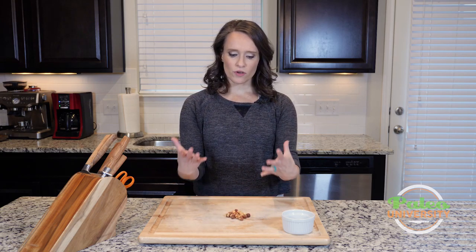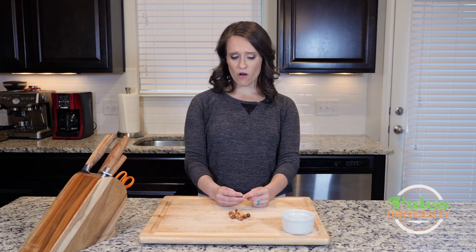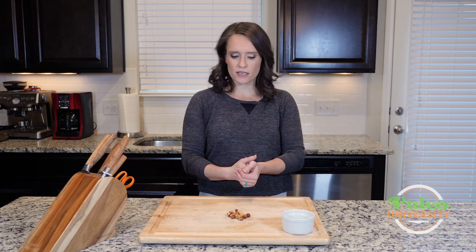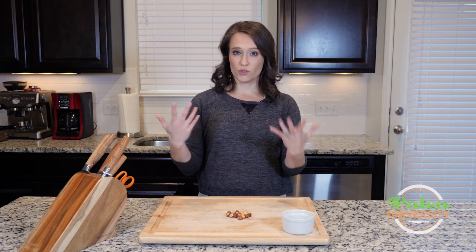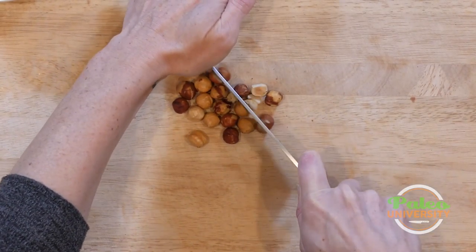So we're going to take them — you can usually buy them whole. You don't actually necessarily need to chop them up at all. They can be eaten like this. That's a pretty decent size to eat. But if you do want to make them a little bit smaller and they don't sell them already pre-chopped up, you can easily chop them. I'm just going to take our knife and cut.